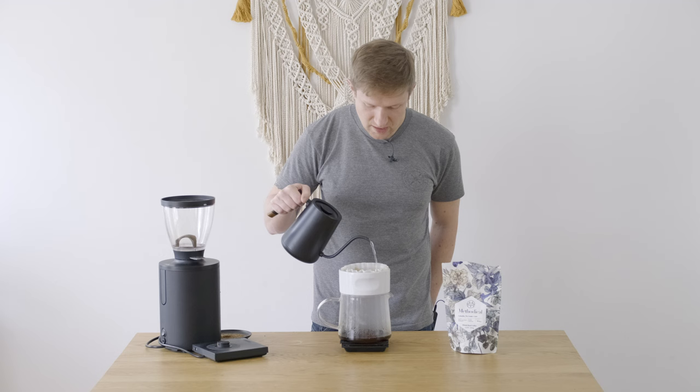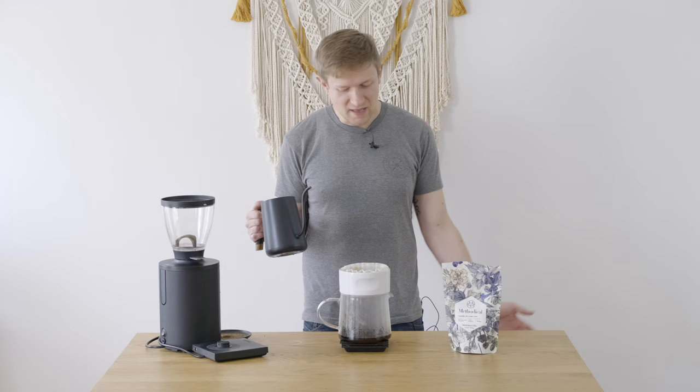So get out your kettles, practice, mess up some batches. Coffee's only fun if you're having fun.